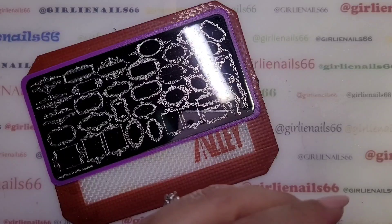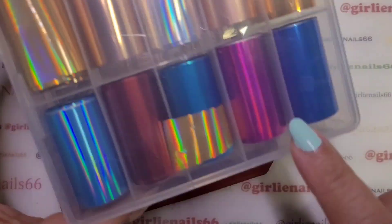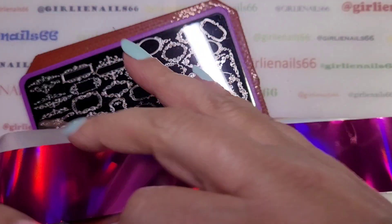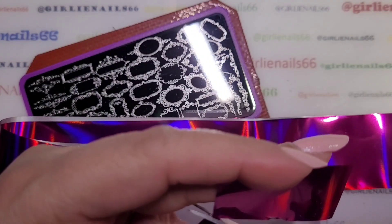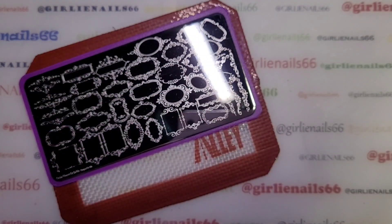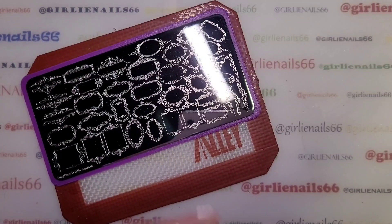I'm using She Modern magenta sticky stamping polish. Then I'm going to add some foils - there's this pretty pink one I haven't used yet. I'll just cut some pieces off; I'm not sure how many I'll need, let's do three just to be on the safe side, then I'll put it back. I'm not sure where this foil came from, maybe AliExpress, because there are no markings on it.